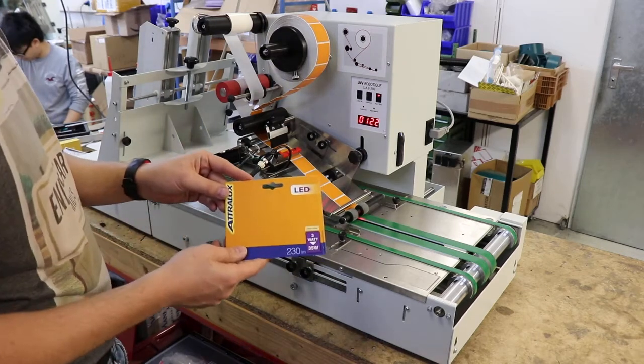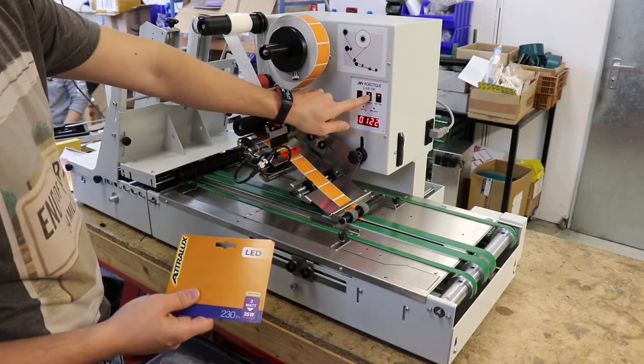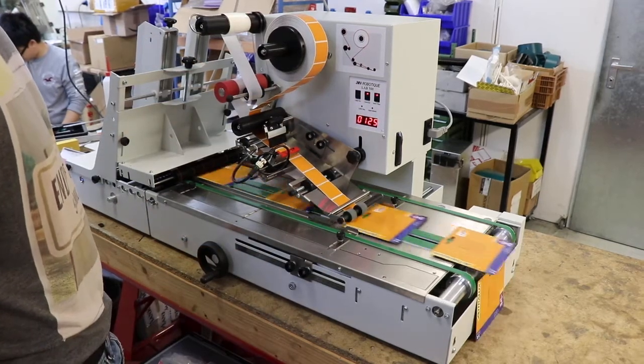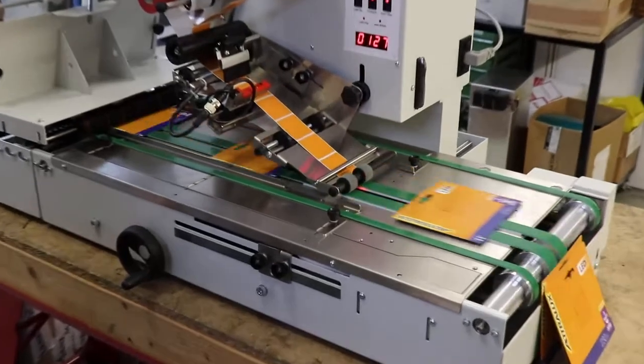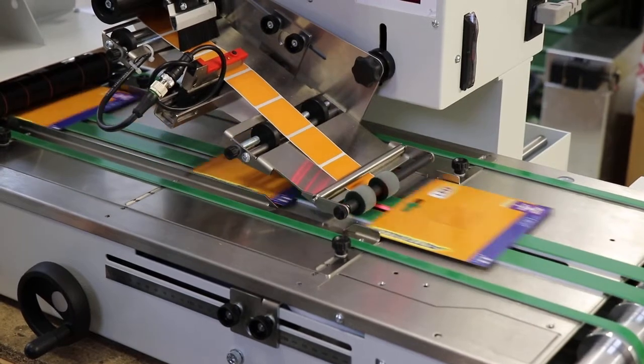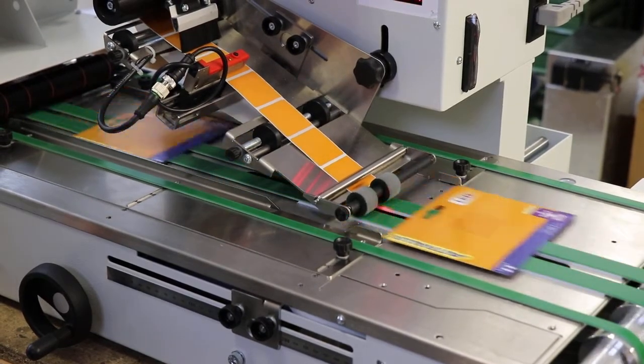We are here with the last product. Just start the machine. Now we are very, very fast. I think this will be a speed of about 4000 or even more in an hour.